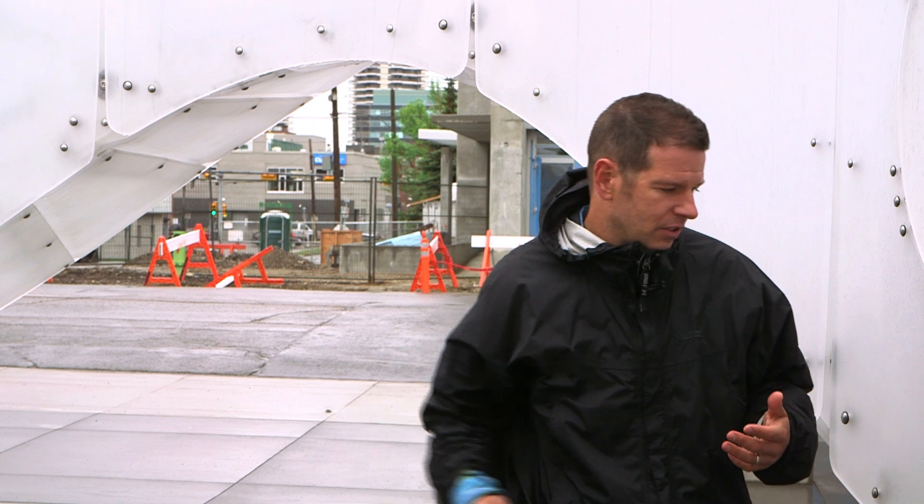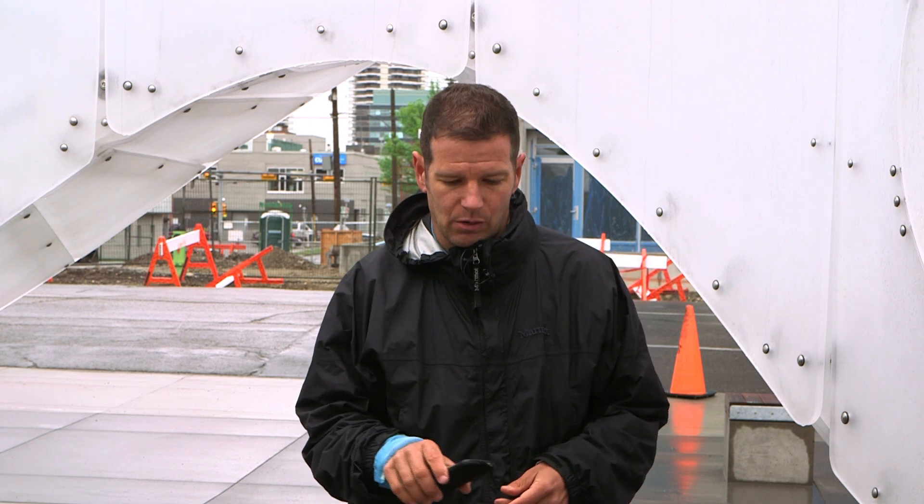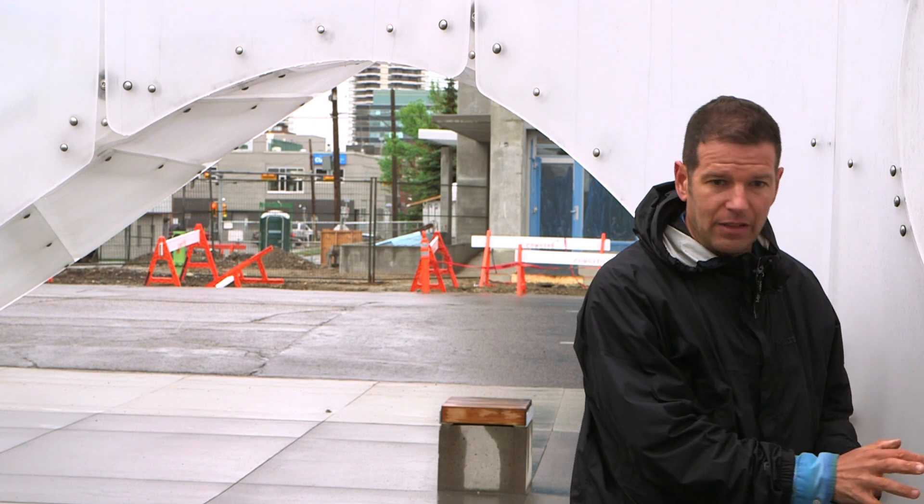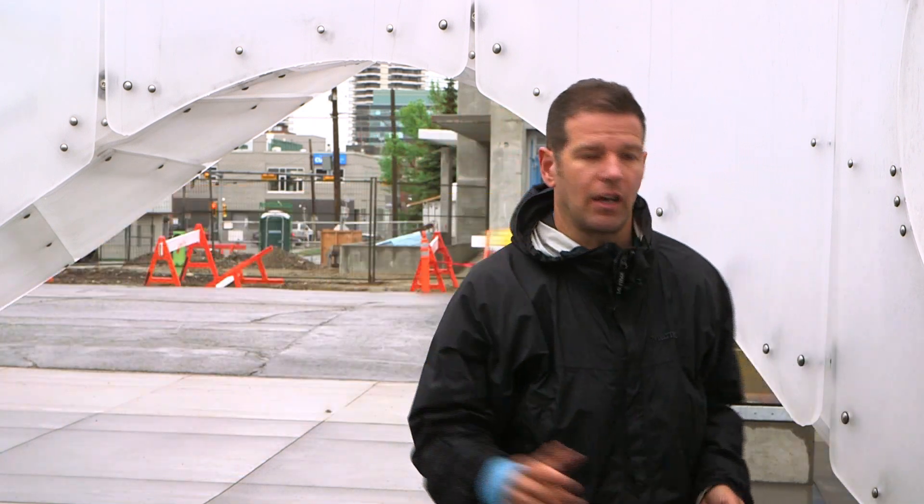The thing we wanted to be sure that people could do is if you wanted to spend some time and really compose something, you could take a video and then put your phone up here and play the video, and that'll do the colors on the sculpture.